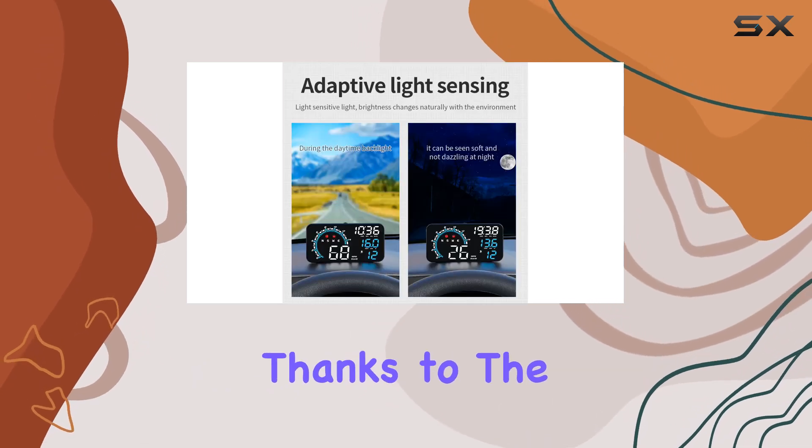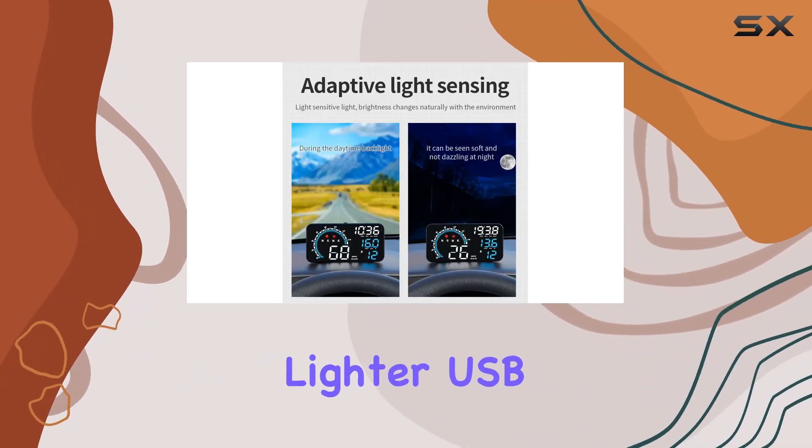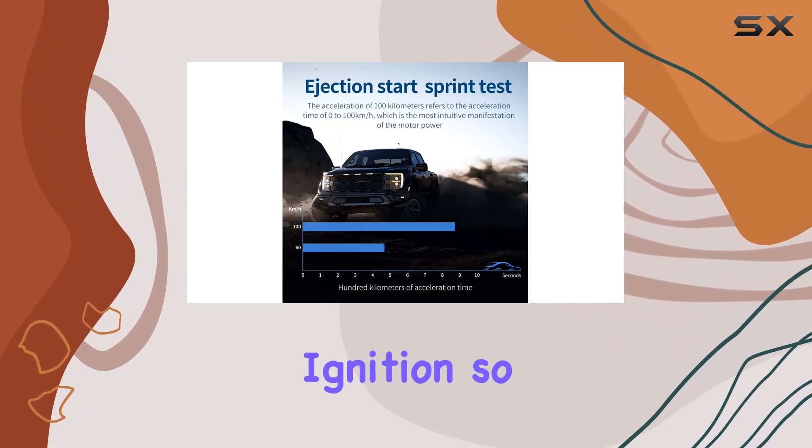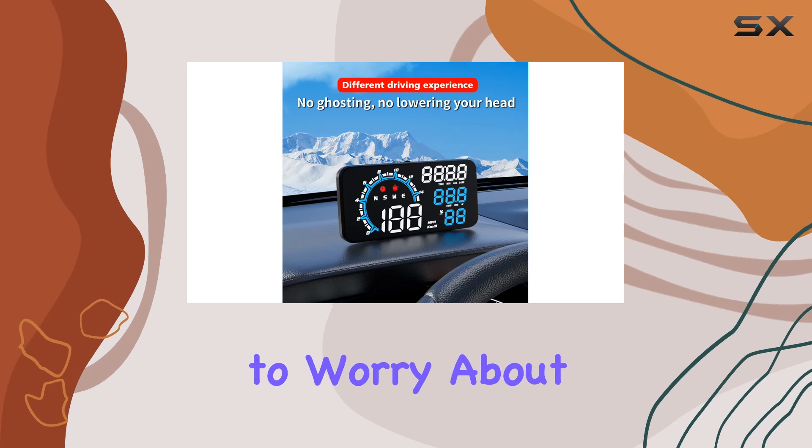Installation is a breeze, thanks to the included cigarette lighter USB cable. Plus, the G11 automatically syncs power on and off with your engine ignition, so you never have to worry about draining your battery.